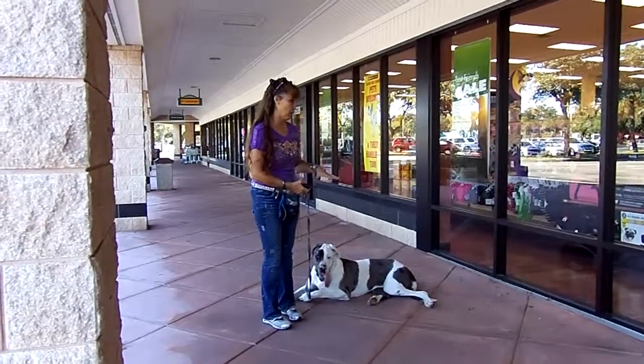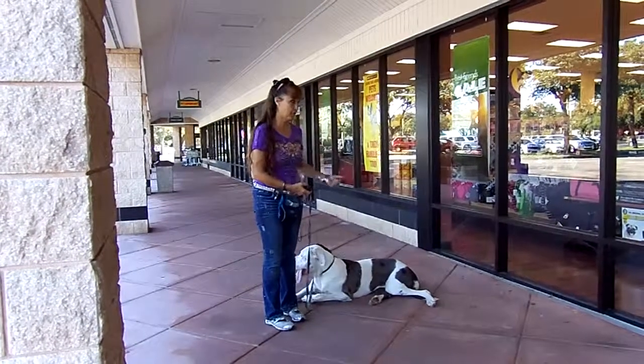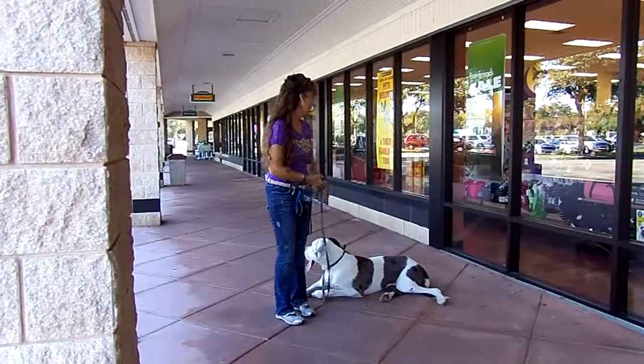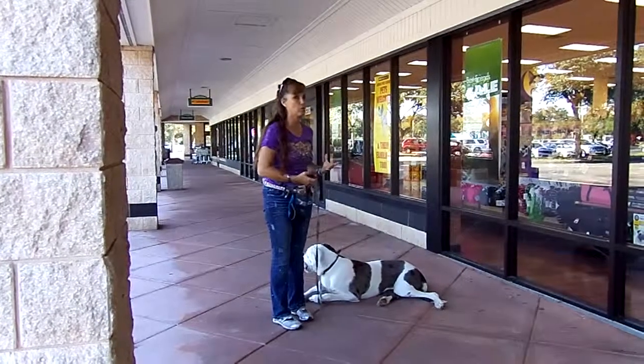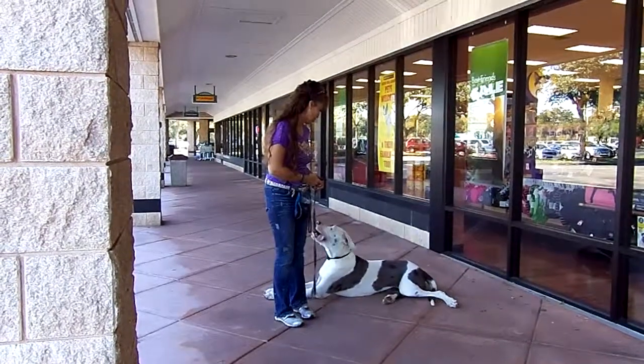Before I ever got her for training, she had an issue where they had tried to pull her — that foster lady had tried to pull her by the collar and then she would bite her arm or whatever. So we don't ever want to get into that. You're not going to win a battle physically pulling her; she's just too big and strong.